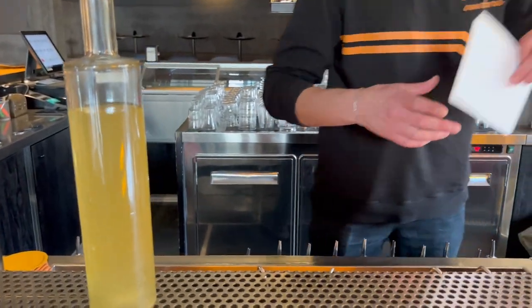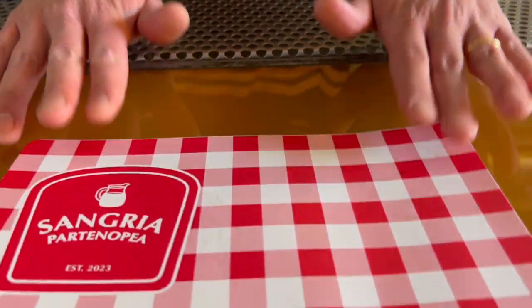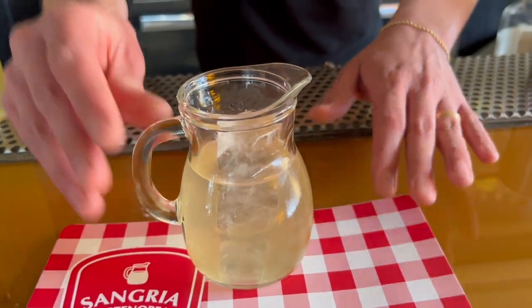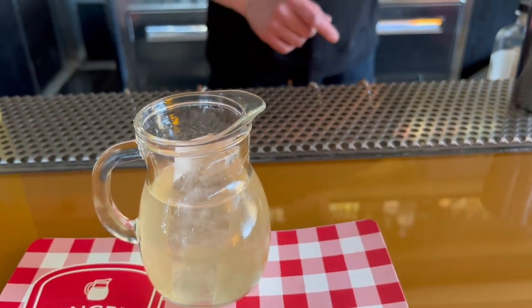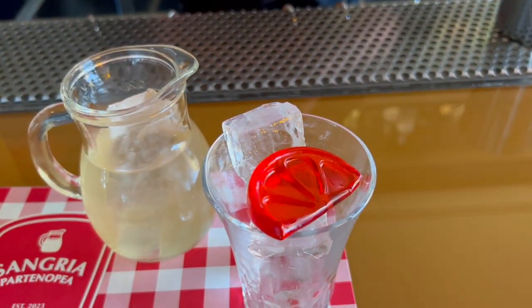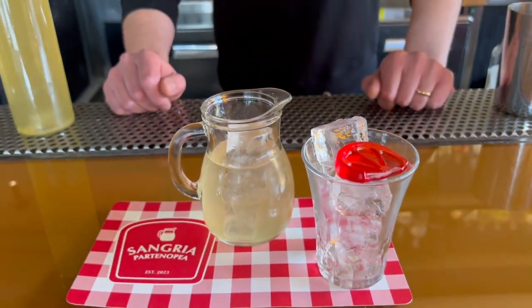The drink is going to be ready to serve. We're going to serve it in our classic wine jug, with a glass full of ice and a slice of jelly orange. Salud!